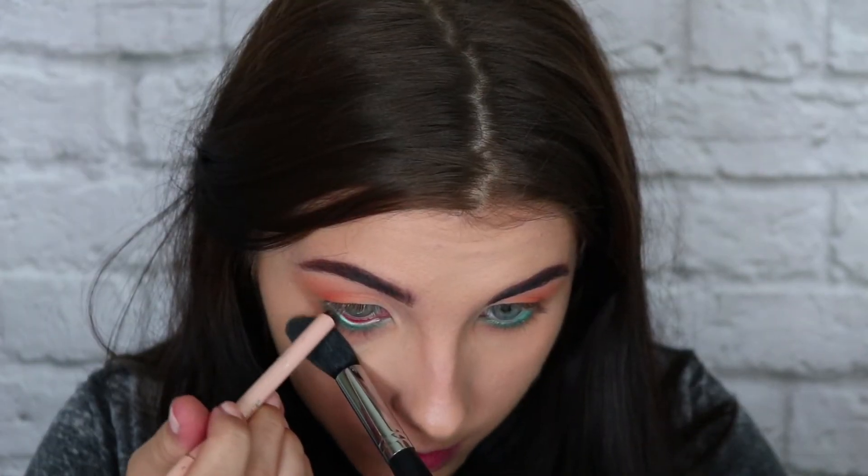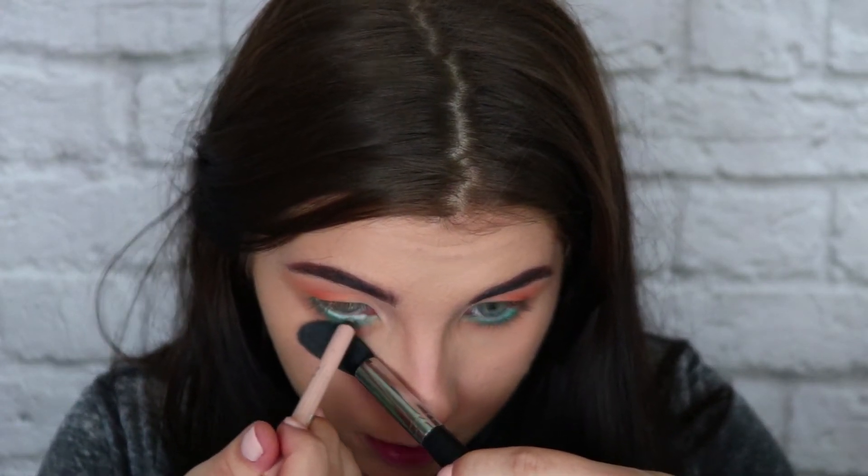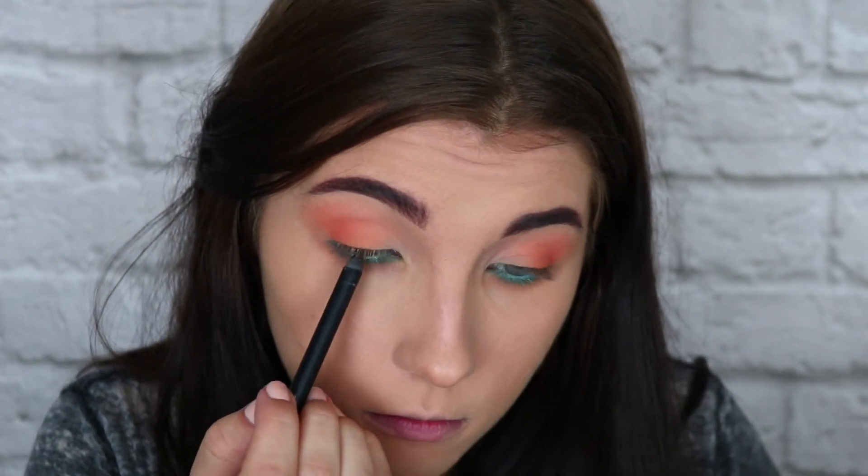I'm going to take my Essence Extreme Lasting Eye Pencil and line my waterline. This is going to make a really nice light blue since that shimmer is so close to my lash line — it's going to combine the two and make a really nice aqua color. Then I'm going to tightline using my Smashbox Always On Gel liner — I hate tightlining so much. So now that that torture is out of the way, I'm going to grab some liquid liner and paint a stripe over my upper lash line just to make it pop a little more. I'm using the NYX matte liquid liner — we're just going for a basic little stripe.